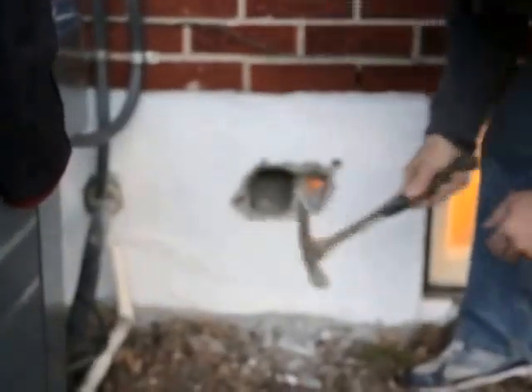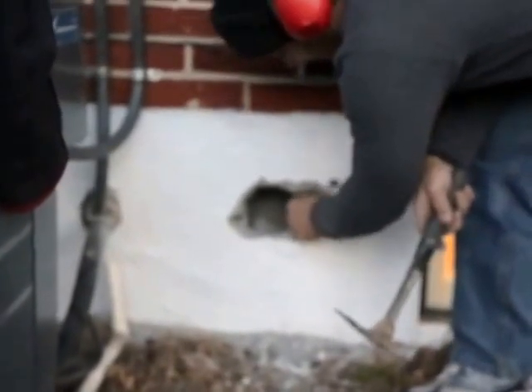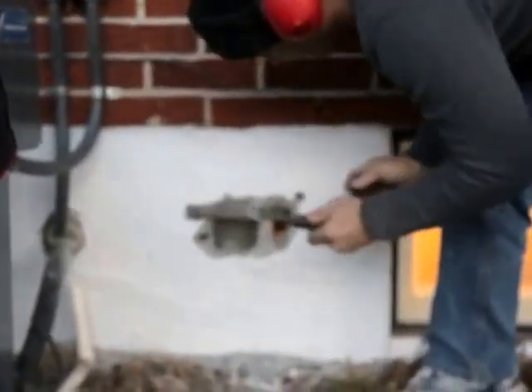They solid fill this when they get close to the ends here — they solid fill it with concrete. And that's what I'm running into: some solid concrete, and even some scraps they put in there. There's the solid concrete I'm talking about right there. Here's the concrete — there's another piece of cinder block in there.